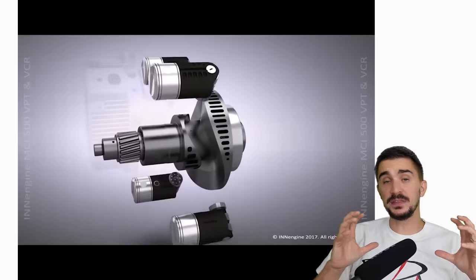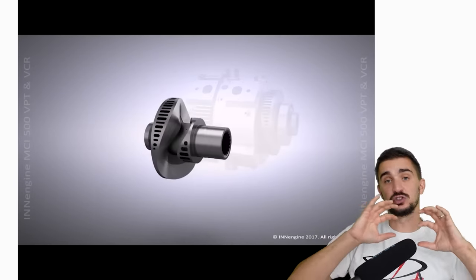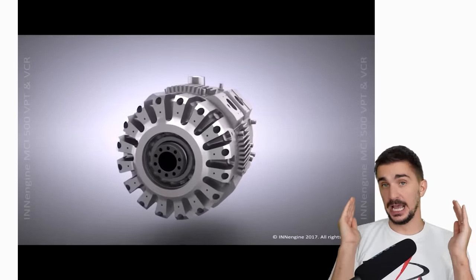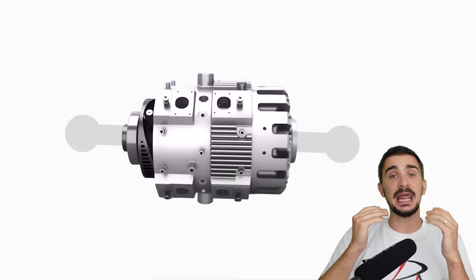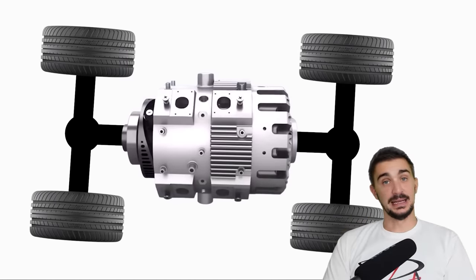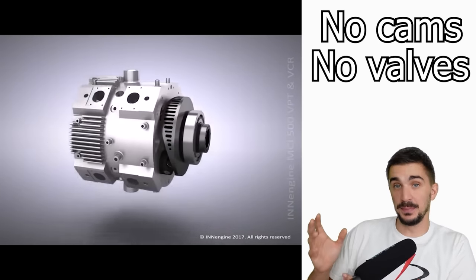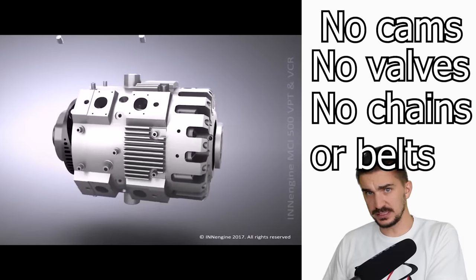We have two wavy things connected via a common shaft, and the forces of all eight pistons are transferred through the two wavy things and through the shaft, resulting in a single torque output at both ends of the engine. In theory we can connect a drivetrain at both ends and make a very simple, well-balanced, and lightweight four-wheel drive vehicle. This is possible because the engine does not have a cylinder head, cams, and valves, and so it does not need a cam belt or cam chain at one end to remain accessible and serviceable.